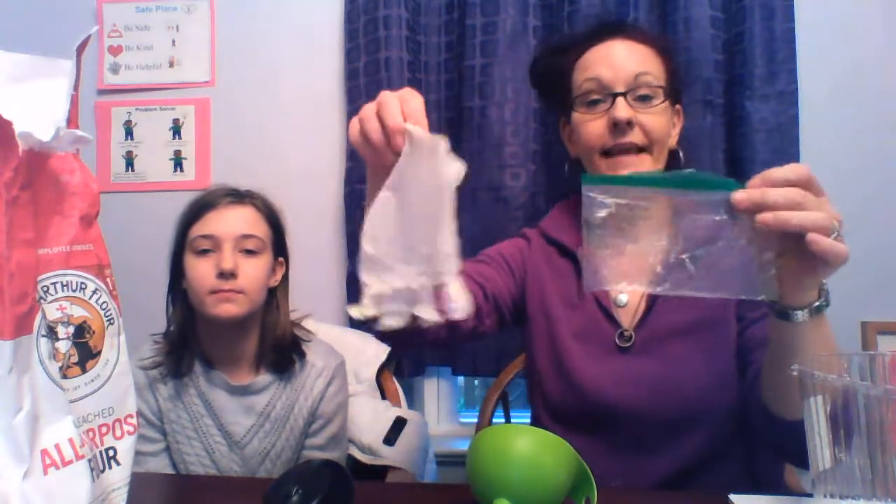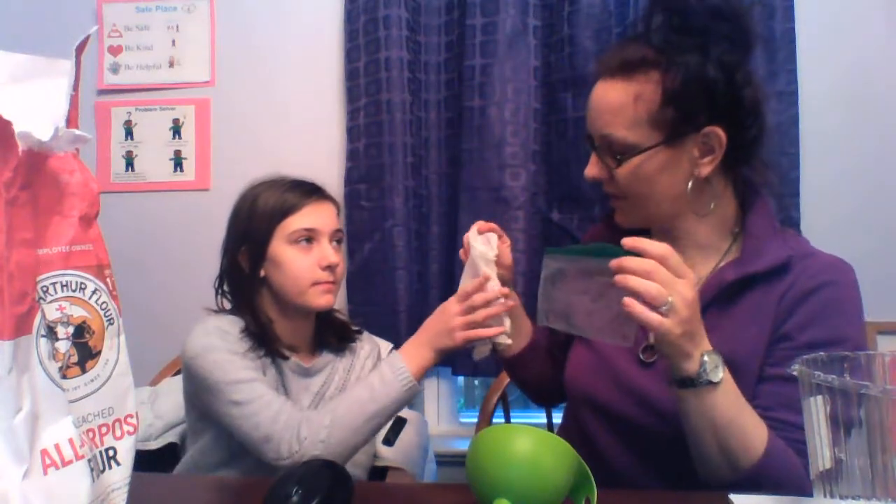The directions call for using a balloon, a funnel, and flour. I have a funnel that starts with F and flour that also starts with F. I do not have a balloon, but I do have a plastic bag and a latex glove. So Lily, which one do you think we should try today? The glove.